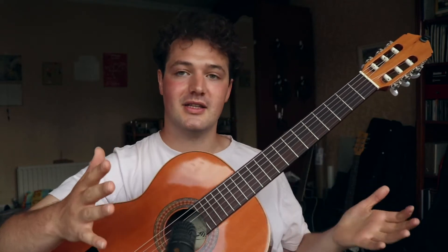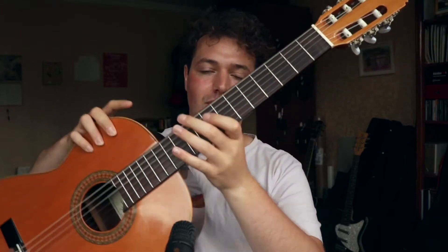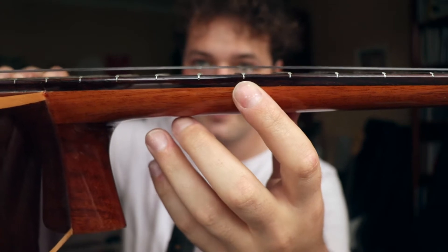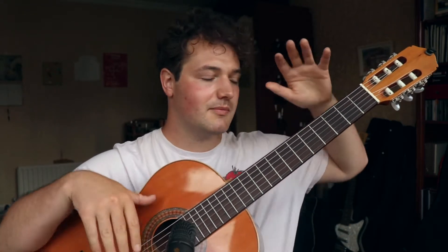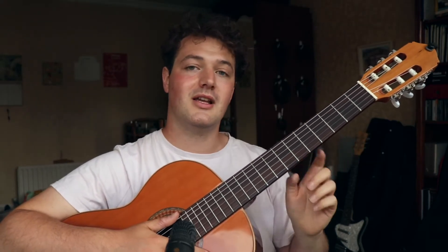The first and probably most important thing to consider is that when you look at the instrument you'll see six strings, and when you look from the side they're hovering ever so slightly above the fretboard. That tiny distance can make a huge difference in the playability of your instrument. That distance is described as something called action. When you go to a luthier or someone selling you the instrument, they will set up your instrument, and setting up the action is part of that.